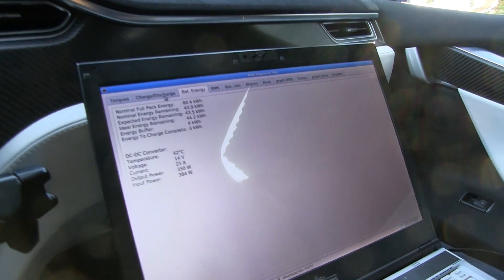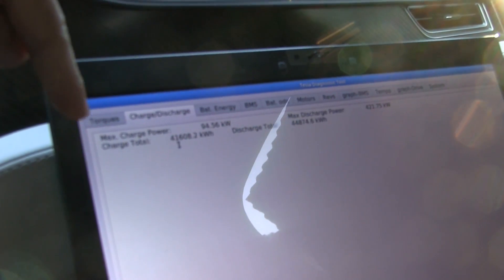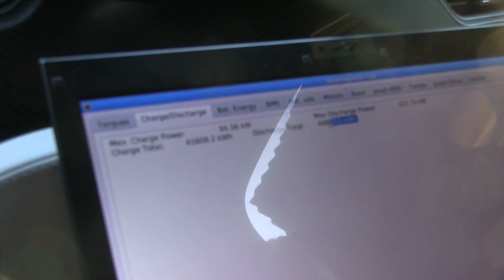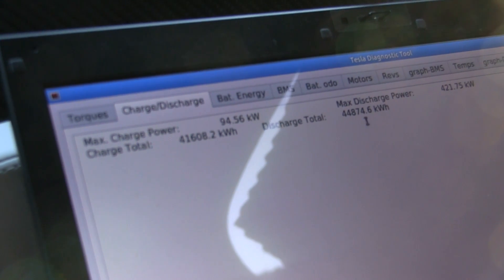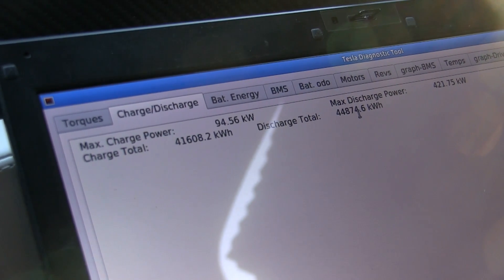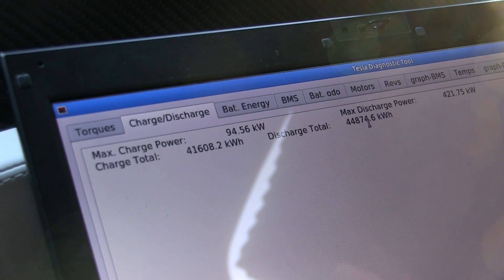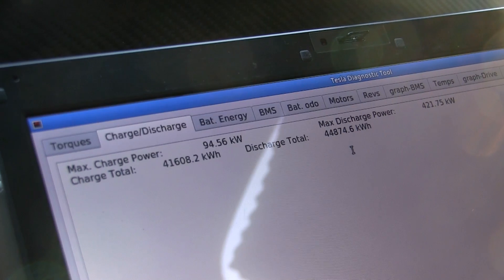What else can you see here? This program can show charge and discharge. So this is the charge total on your battery pack and this is the discharge. The difference between these is how much you have charged the battery pack and discharged the battery pack. The energy in between actually has to be heat loss in your battery pack — because if you put energy in, you never get all of it out. The energy lost is lost as heat.